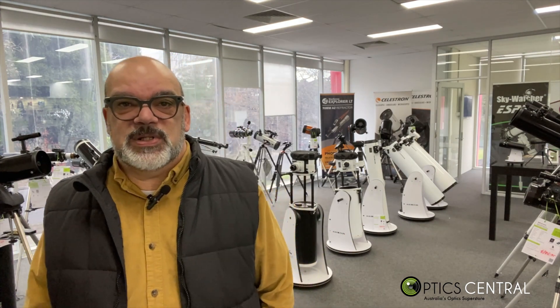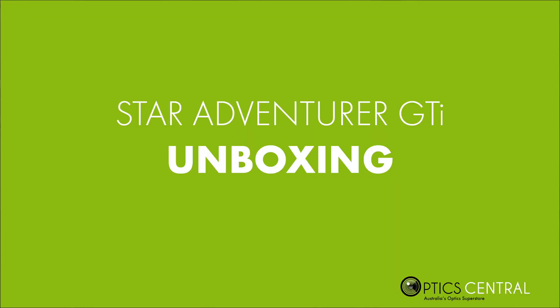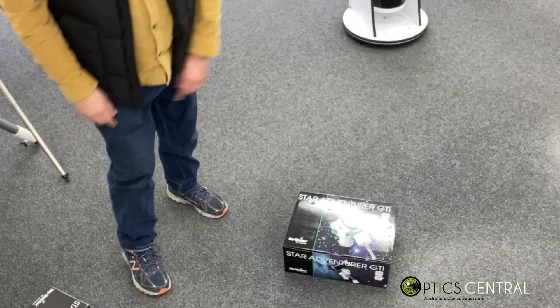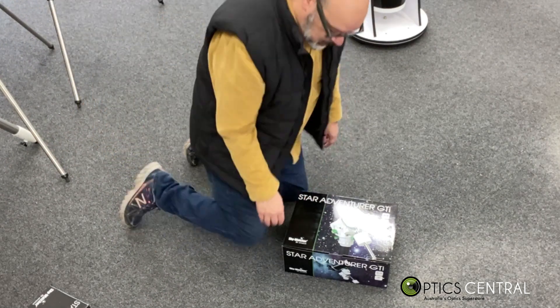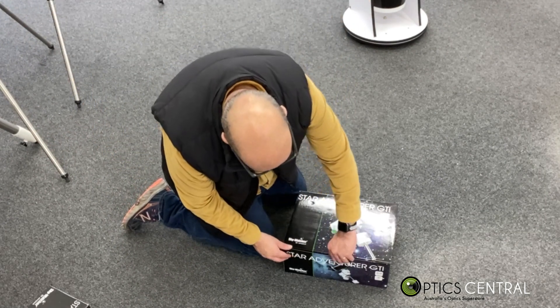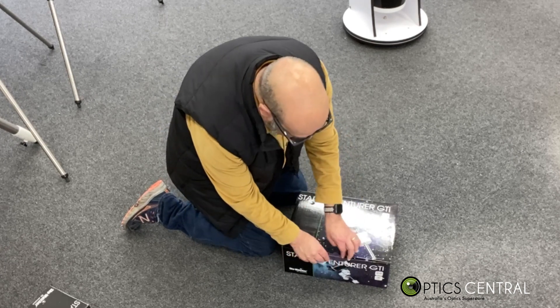I'm going to put the cameras in position so you can watch the unboxing happen. When I assemble it, I'll control it with my phone. So we're at the unboxing part — here we are, going to open up the box. Let's do the unveiling.